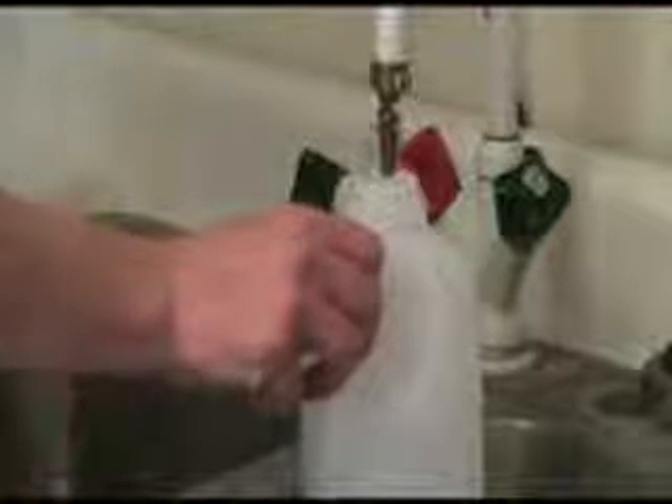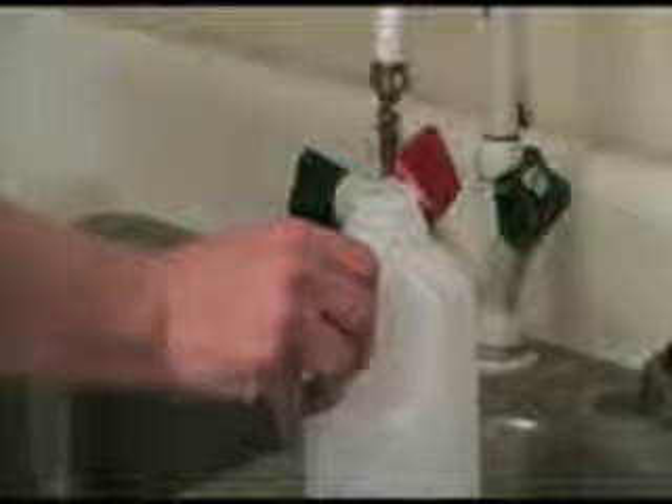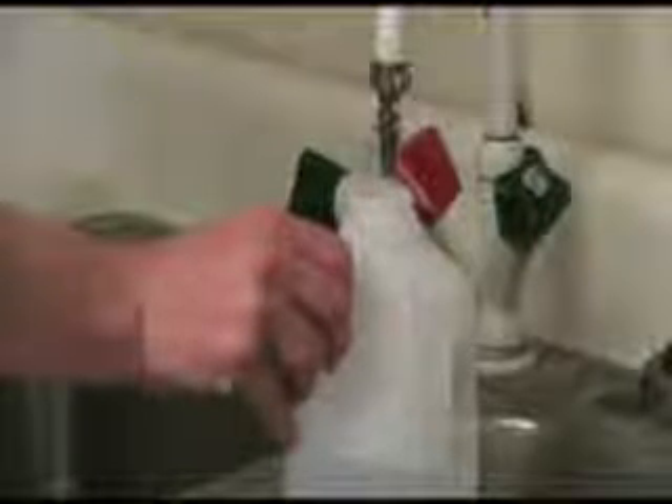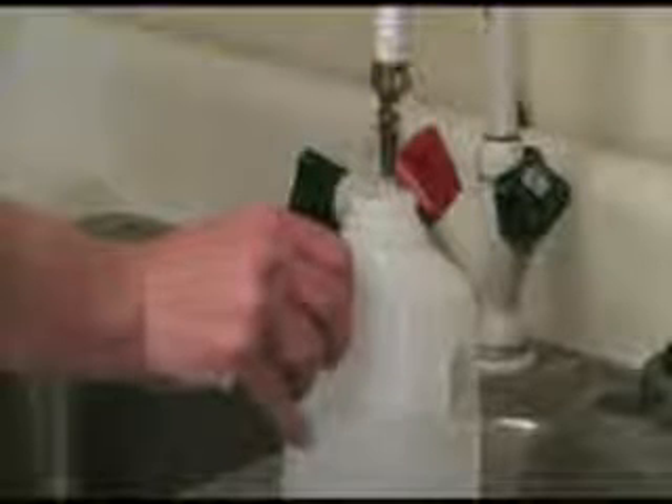When testing for first-draw lead, collect the very first drops of water by holding the bottle under the tap prior to turning on the cold water. Do not use cold water for at least 6 hours before sampling for first-draw lead. When sampling for first-draw lead, collect 1 liter of sample.